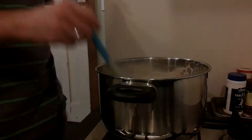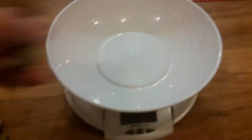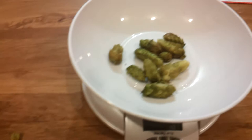So I've got a rolling boil happening — just a real small boil, nothing too crazy. I'm going to boil it for about 15 minutes. So that's what we're going to add to the boil. Okay, time for the hops to go on.